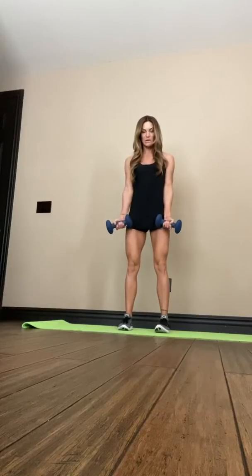First we're going to start with some bicep curls. We're going to go up and then out, in and out. Our superset with that is going to be a tricep extension — you're just going to go straight up.